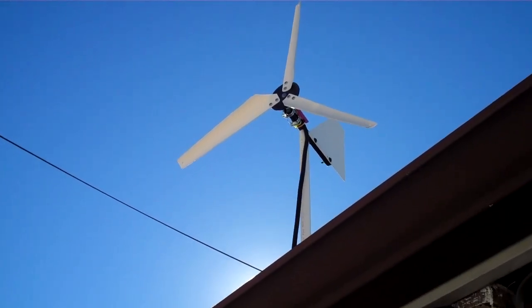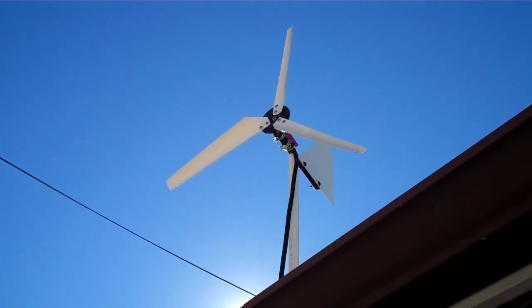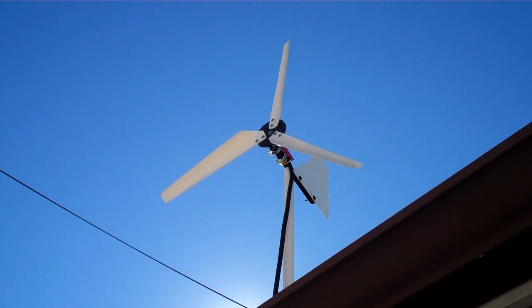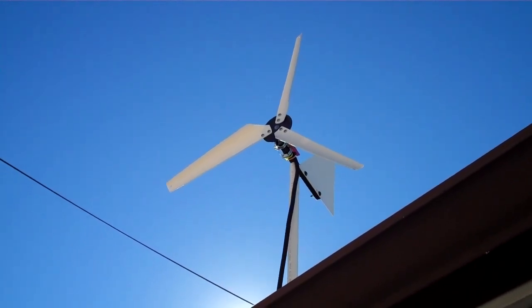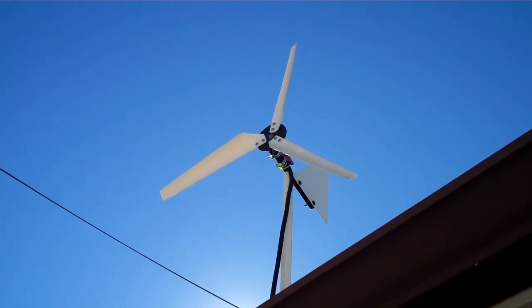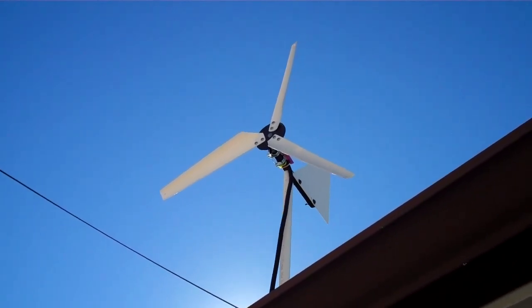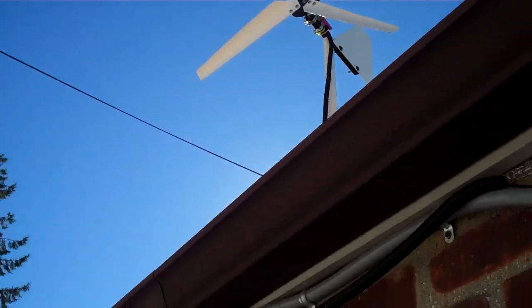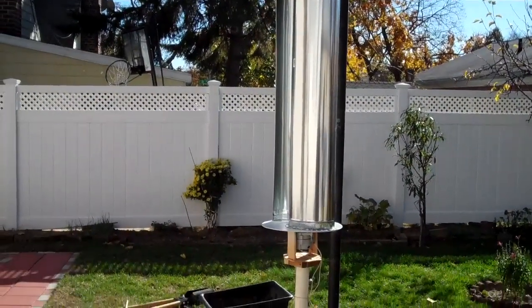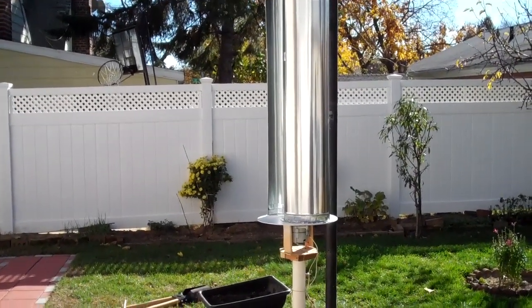I always like the idea of having a windmill of some kind in my backyard. This is a small one that gives out milliamps instead of amps, so I can use it to charge AA batteries. Today I have worked on a Savonius type wind turbine.